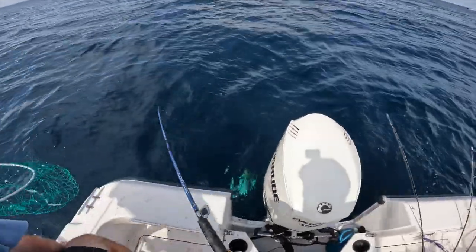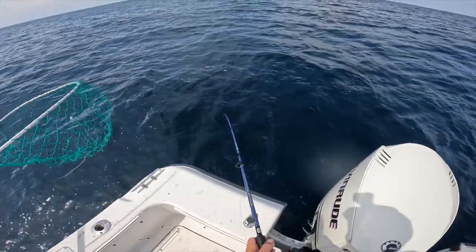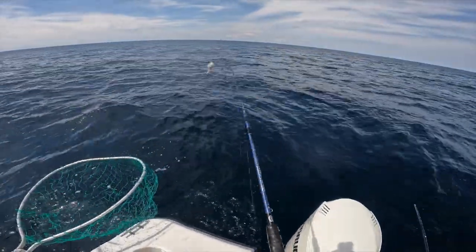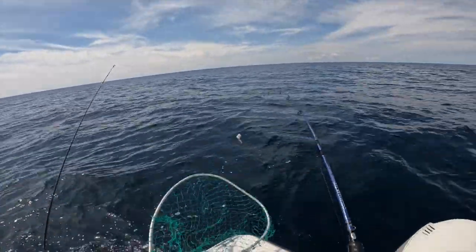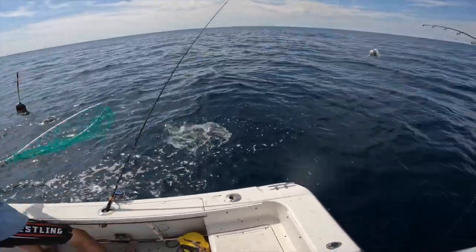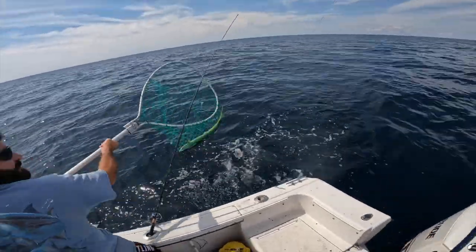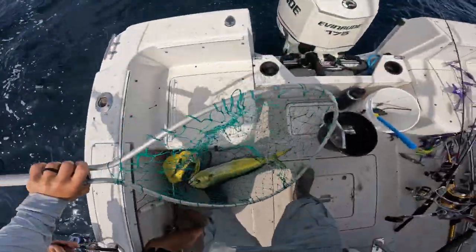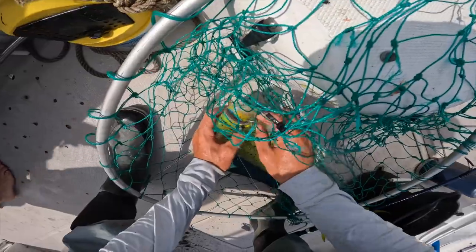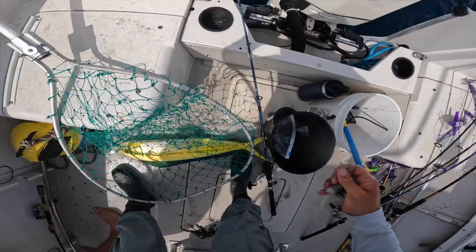I still have to get him up, he's down a little bit. He's good, he's going to be straight down. Oh my lord, this guy! There's that squid. There we go, there we go — you got it.